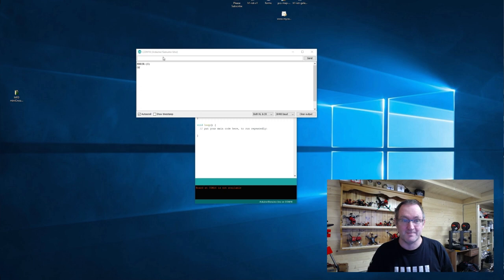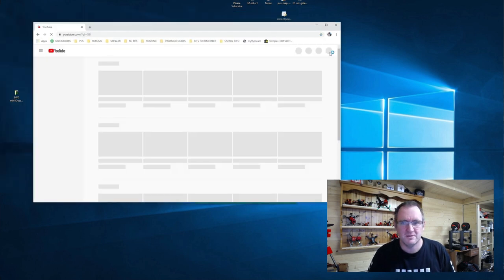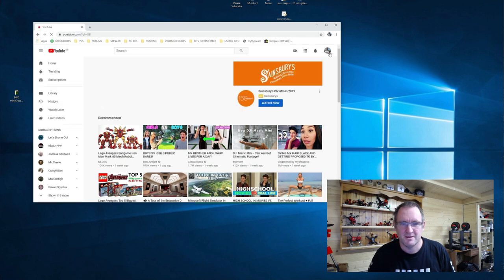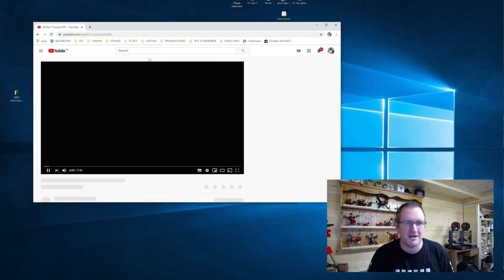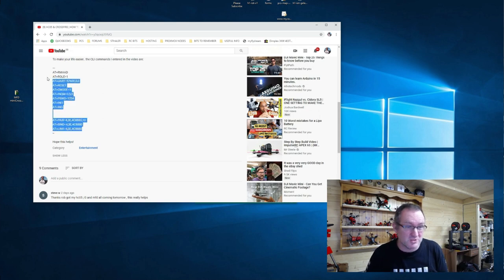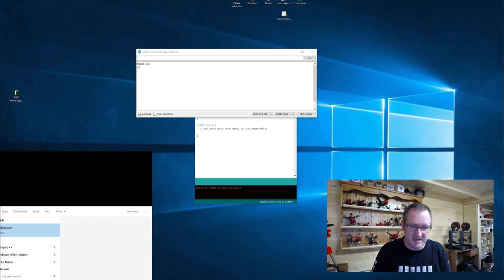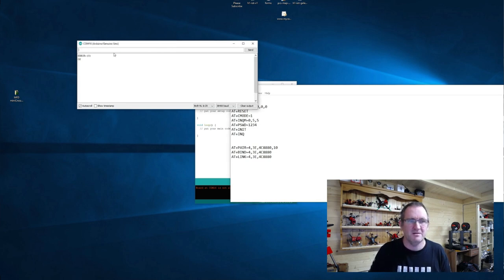I'm going to load up my web browser and pop onto my YouTube channel. I have a video about this which gives a full description and a whole list of commands. I'm going to pop them into a notepad - by all means you guys do the same thing - because essentially we're going to configure this little Bluetooth module, and you can see I'm copy-pasting all the relevant commands across into the system.